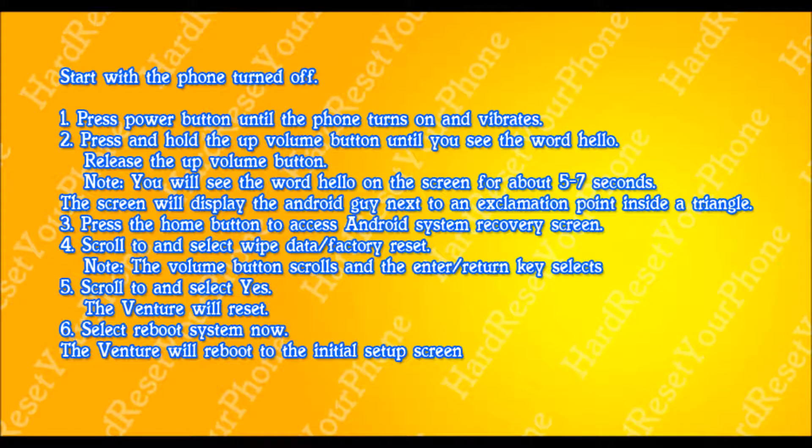Once your phone is powered off completely, we are going to be pressing the power button. Do not let go of this button until the phone turns on and vibrates. When the phone vibrates, press and hold the volume up button until you see the word hello.